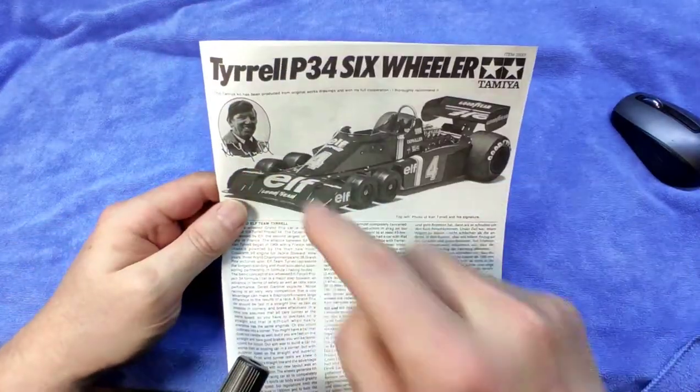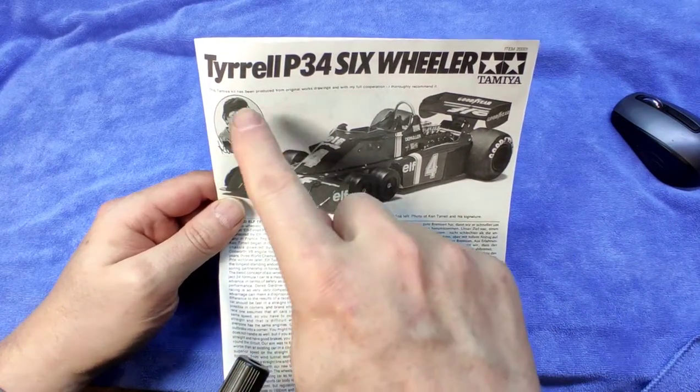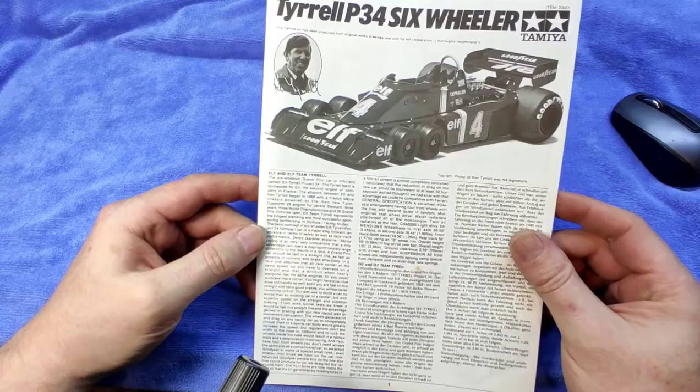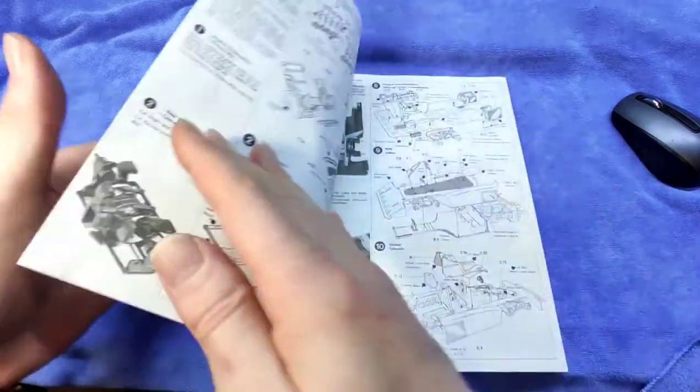As we always do, we start with the instruction sheet. The front page is right over there — a picture of Tyrrell, who says Tamiya has been produced from original works drawings and with my full cooperation, I thoroughly recommend it. Thanks, Ken Tyrrell. And there are, in different languages, a bit of history.